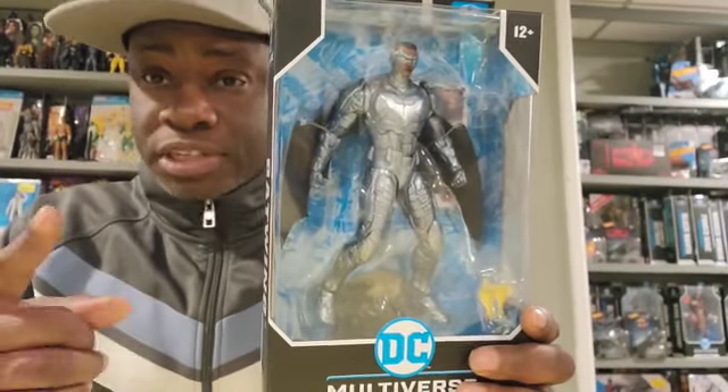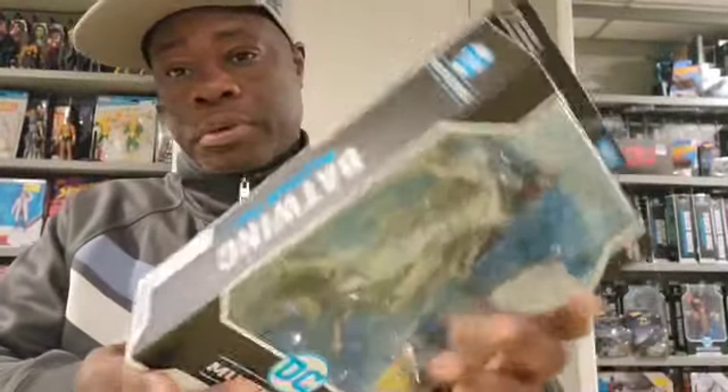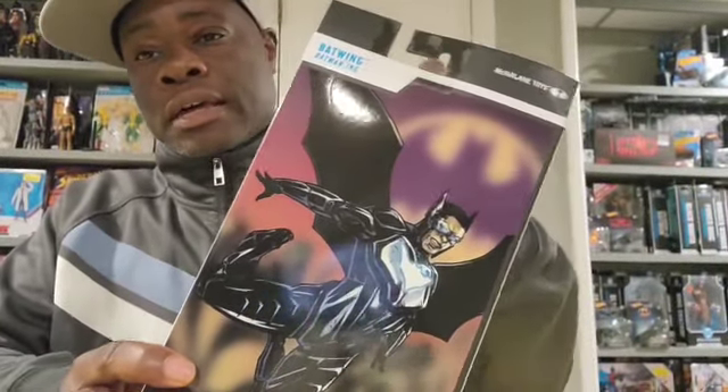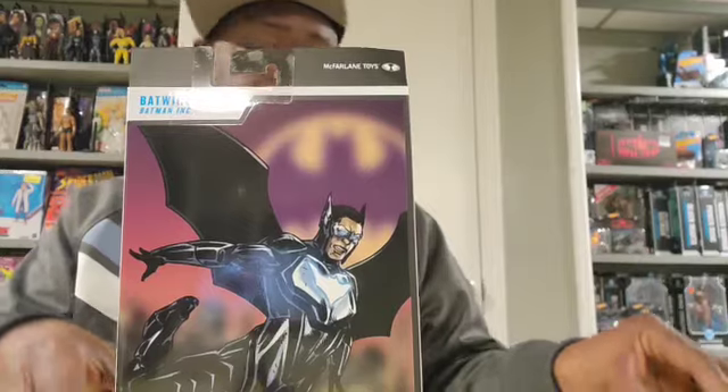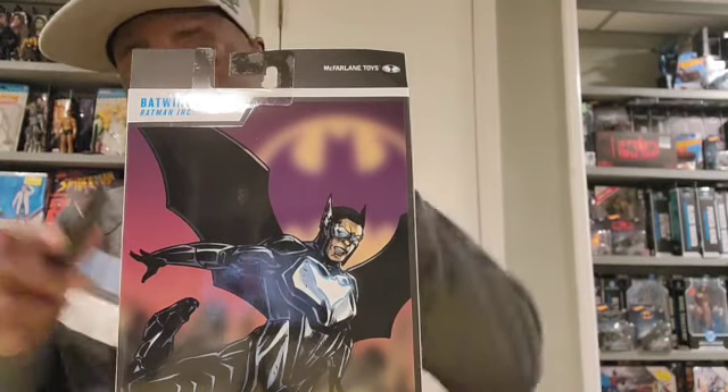I can't wait to put this Batwing figure on a stand next to issue number one of Batwing, so stay tuned for that coming soon. When I unbox, I also love the art on the back of the boxes because I'm going to make a collage out of it — nothing, to the best of my ability, gets wasted.